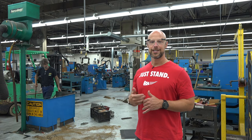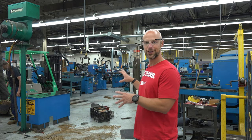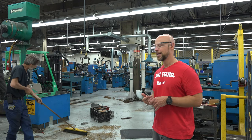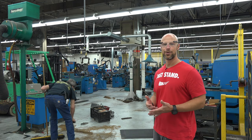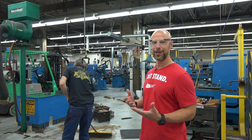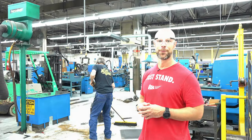Some of the machines here have been in use since 1939. What you see behind me is not gun production — what they're doing here is fixing all their tools in-house. With really old machines, parts aren't available anymore, so they make them in-house. This is basically a maintenance facility, but I thought it was cool to show how they keep this operation going decade after decade.